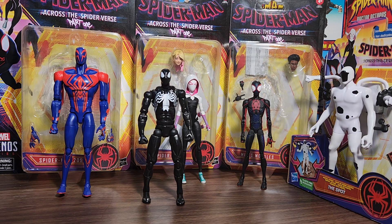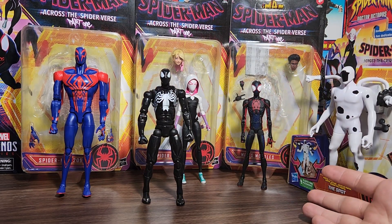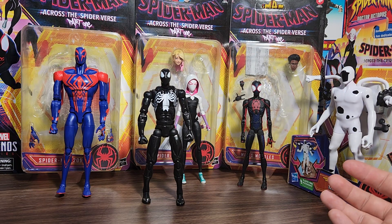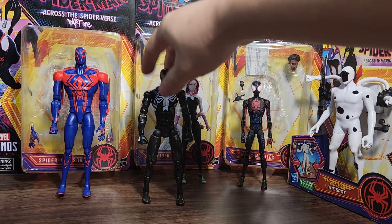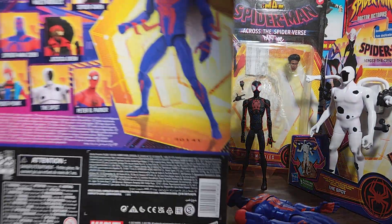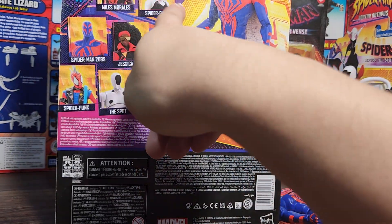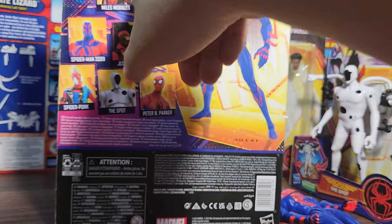Me being a sucker, I went to check the toys while we were there. They had four Marvel Legends figures this time, including the toy version. If we look on the back of the box — Jessica Drew. So they had Miles, Spider-Gwen, 2099, and Jessica Drew. I still haven't seen the others in stores.